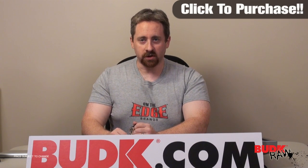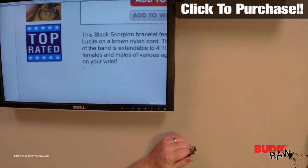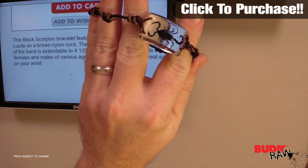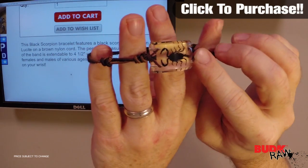Hi, my name is Nathan Lawson, and thanks for watching. Here we have the red scorpion black clear lucent pendant, with a suggested retail of ten dollars, but it's on sale for $6.99. This black scorpion bracelet features a scorpion sealed in clear lucent on a brown nylon cord. The pendant measures one and three-eighths inches.